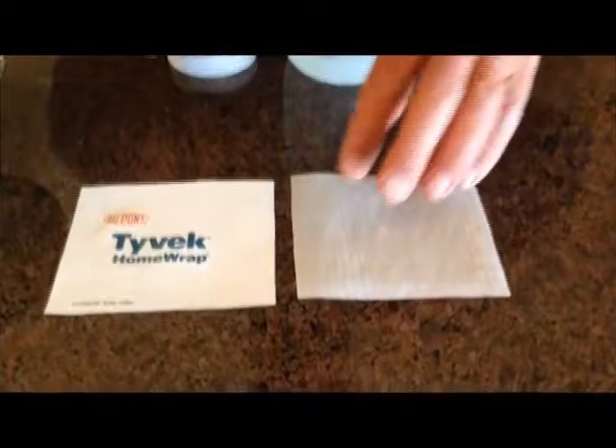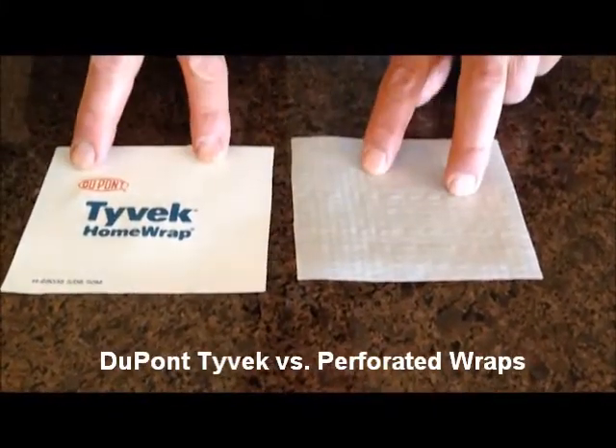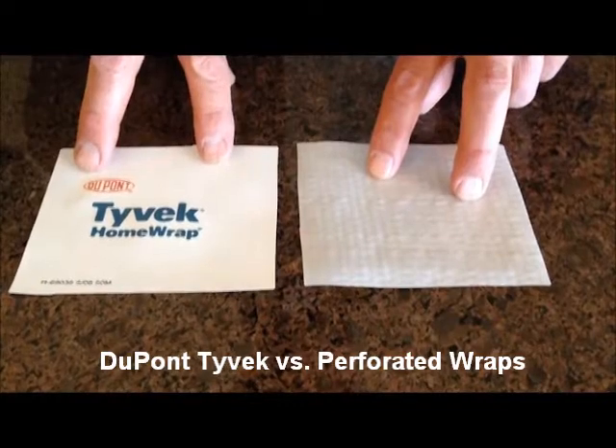This is Tyvek, of course, and this is a competitive, what we call perforated woven wrap. Notice that they're both white, but they sure don't perform the same.